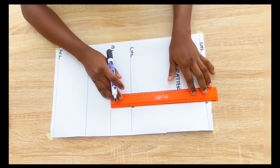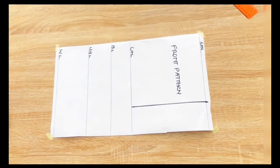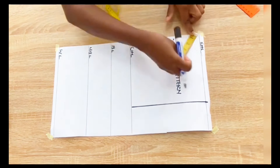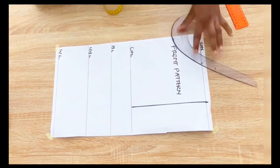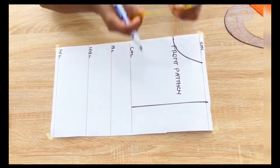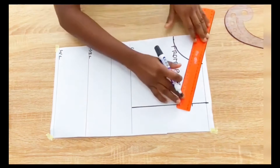Next I'll go in with the neck width and the neck depth. I'll use a neck depth of 3 inches and a neck width of 3.5 inches, and I'll connect with a curve. From the shoulder line I'll come down by 1.5 inches for the shoulder slope and I'll connect with a straight line into the neck width.